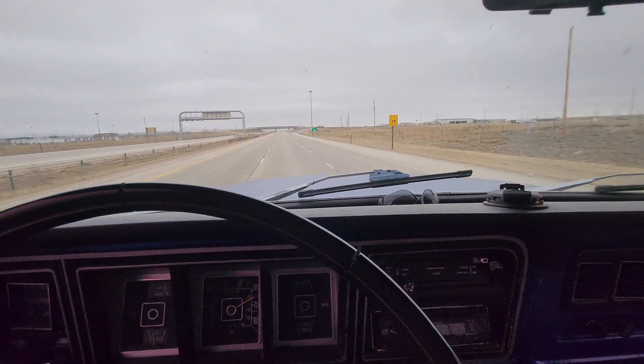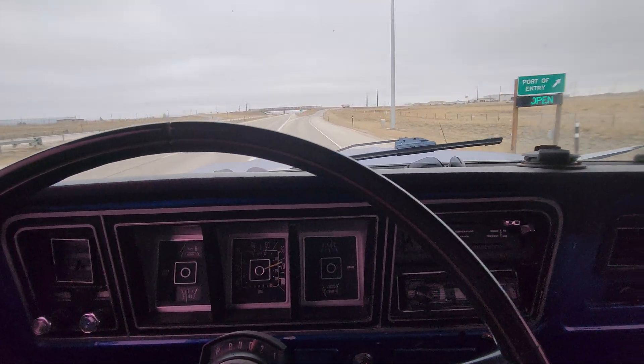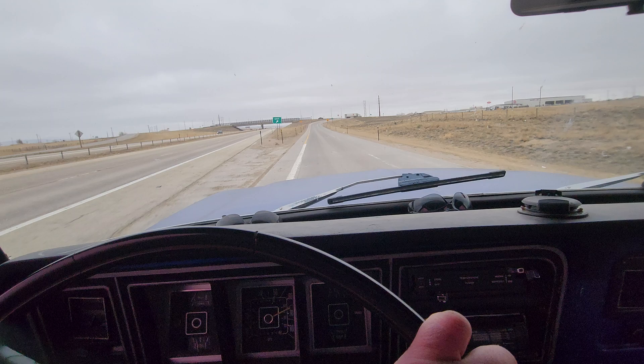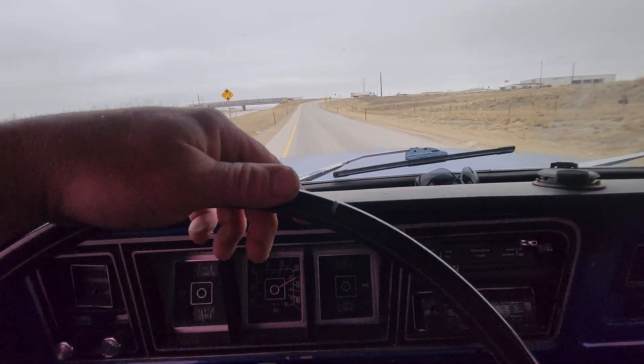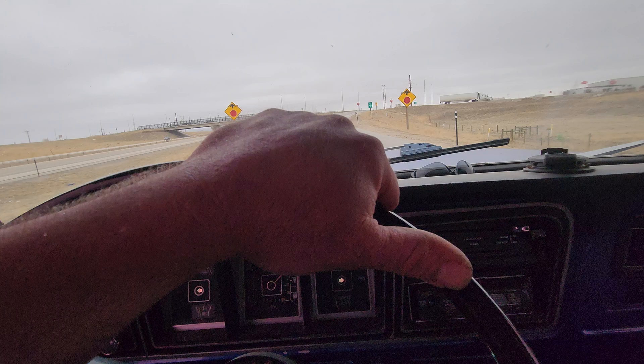I think you're gonna be pretty happy with her now. Fires up real nice and smooth. It won't smoke you out of the garage like that other cam was. So this one, I think this will take care of you and pulling your little camper around all the time.